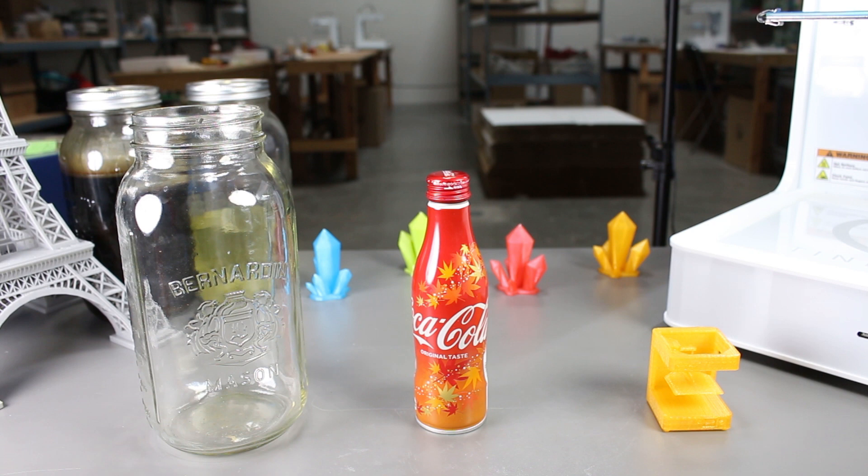Coke also has citric acid, so hopefully that would do something to the PLA and smooth out the surface.